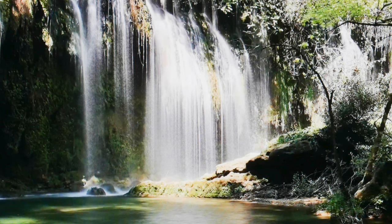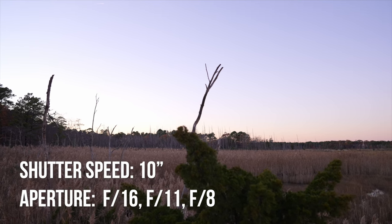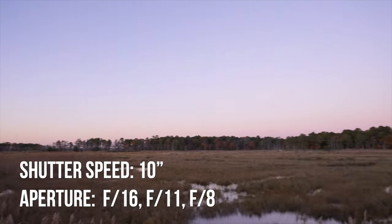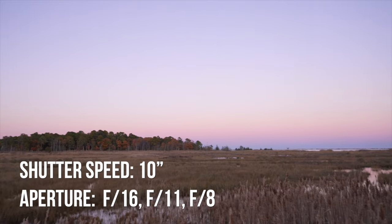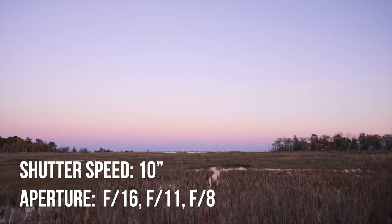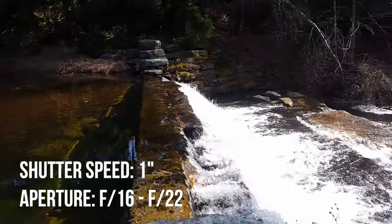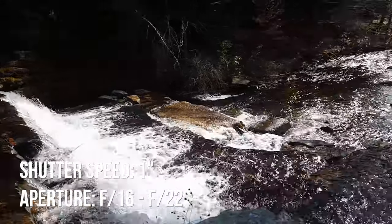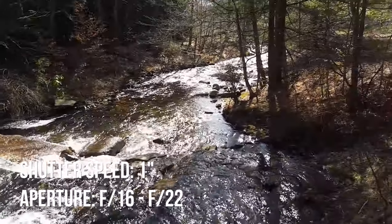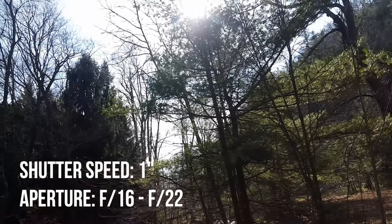Of course, results may vary depending on the time of day and the camera settings that you use. If the time of day is closer to sunset, you may consider slowing down your shutter speed to something like 10 seconds, or even open your aperture by using a lower number for your f-stop, like f16, f11, f8. If it's closer to noon, you may want to use a faster shutter speed — at least one second — and make sure your aperture is closed all the way down to the highest number for your f-stop, still maintaining the lowest possible ISO.